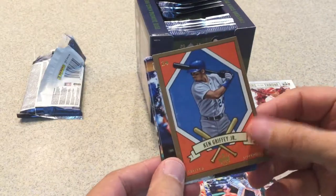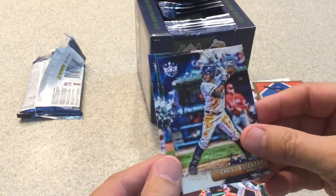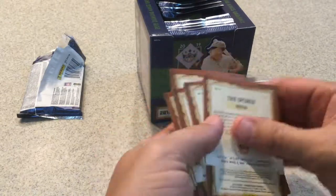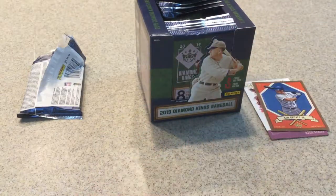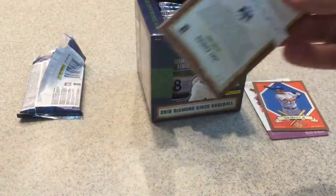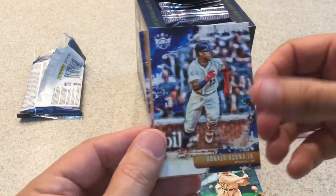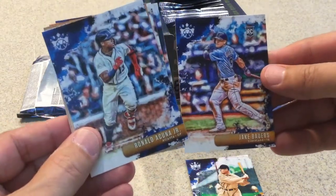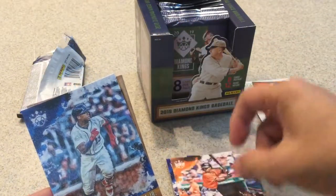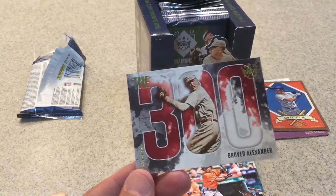Ken Griffey Jr. — a DK205 series card. Nice little insert. Christian Stewart rookie card, Ramon Lariano rookie card — he's still having a good year — and a nice Mickey Mantle. I'll check the backs of these. There are only 12 packs, and I've got two down. Ty Cobb, Sam Crawford, Ronald Acuna, Jake Bowers rookie card, and Cedric Mullins rookie card. We also have a 300-series Grover Alexander.